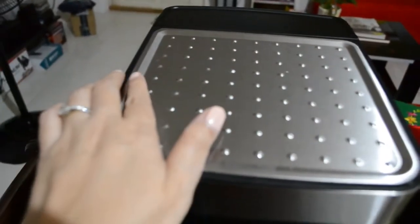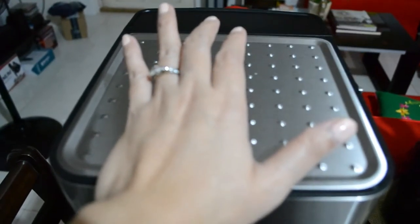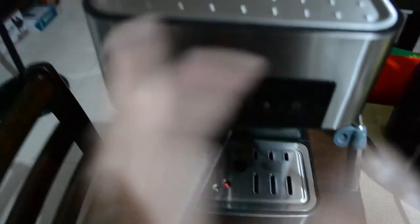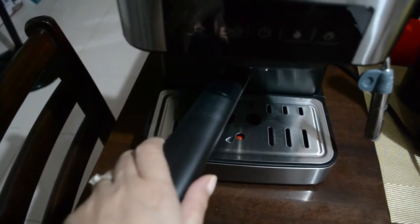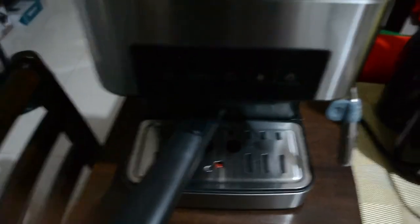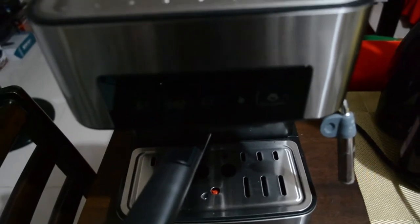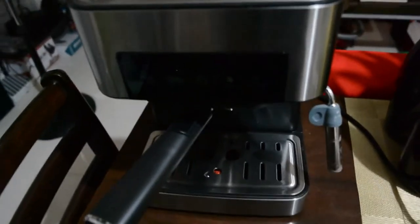Another tip guys: once you have a coffee cup, just put it here at the top of the espresso machine. Because the coffee cup warms up — it keeps getting warmer when you place it on top of the espresso machine. So just put it there for like 5 to 10 minutes before you make your coffee. The hotter the coffee, the more delicious it will be.